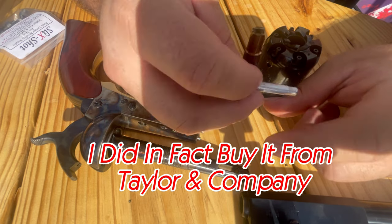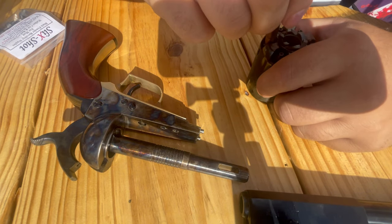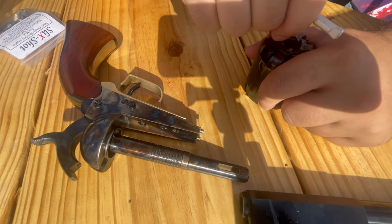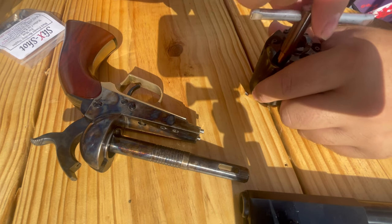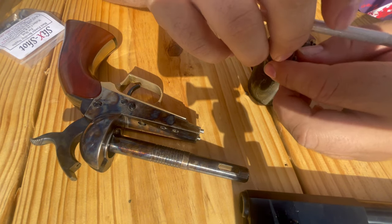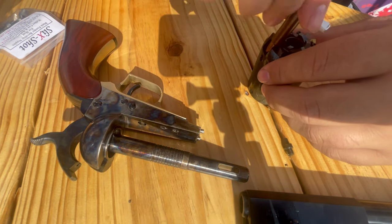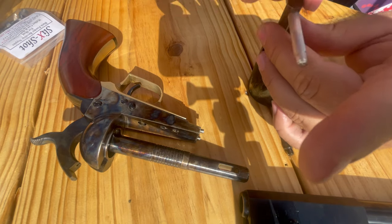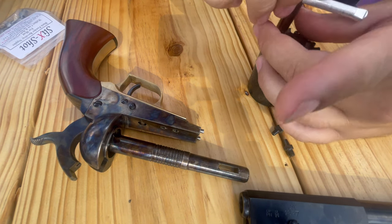I got this off of Amazon. It seems like it works for a lot, but I guess they all work because this is my walker and it works for my 1860 army. It works great. I think this is like stainless steel or steel or something, not aluminum, because I heard bad things about aluminum. So we got some slick shots for the walker.